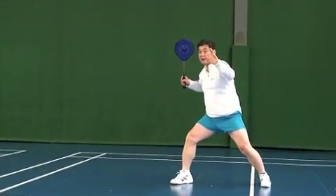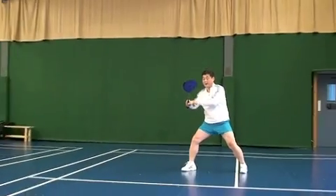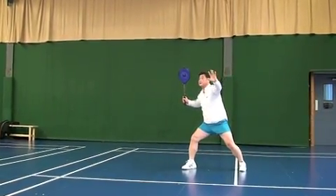Ready — left arm in front. Face forward. Racket cut — like this. Ready.